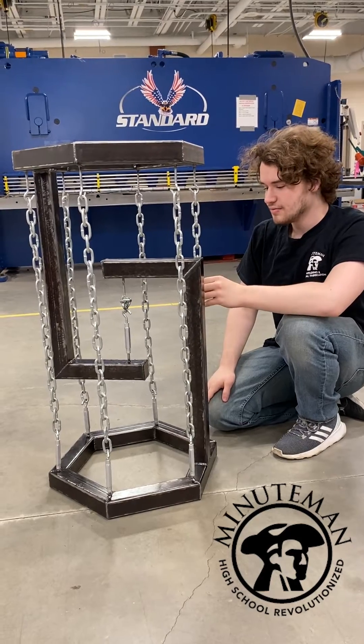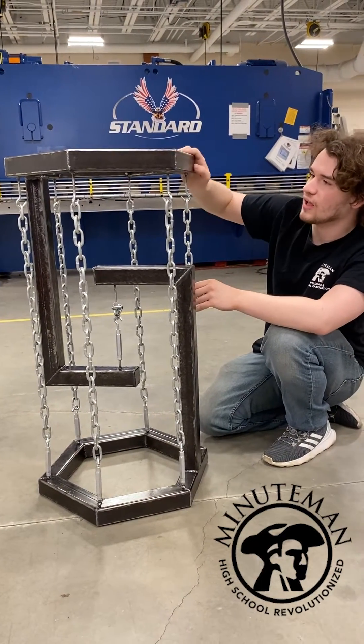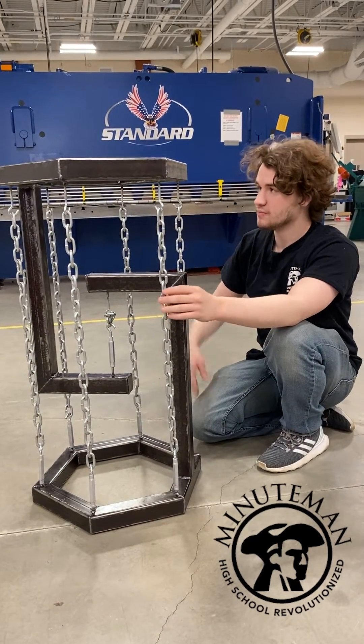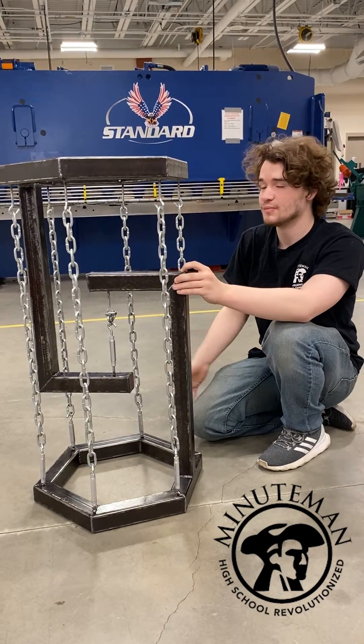What are you going to do with it? This is basically going to be some decoration in my home. I will put either a wood or glass tabletop on the top of it. But besides that, it's just going to be some decoration — you might put a vase of flowers or any other decoration you might want on it. It can be used as a bar table or whatnot.